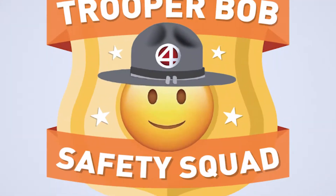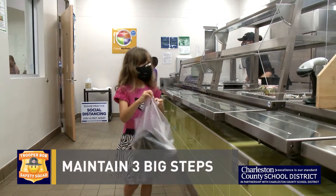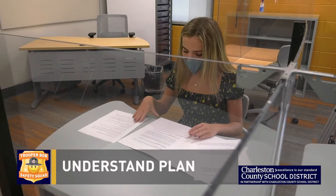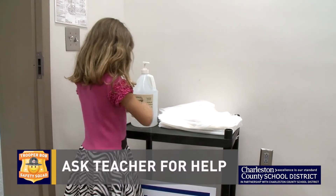Hey kids, remember these Safety Squad rules when social distancing. Don't crowd doorways when entering or exiting. In the lunchroom and hallways, try to maintain three big steps between you and the next person. Make sure you understand your school's plan on safe social distancing. If you have any questions, ask a teacher for help.